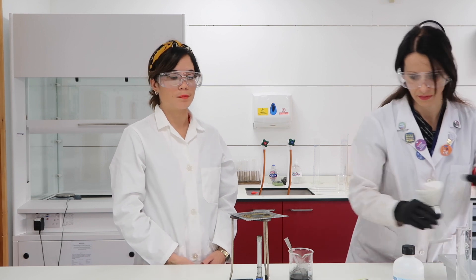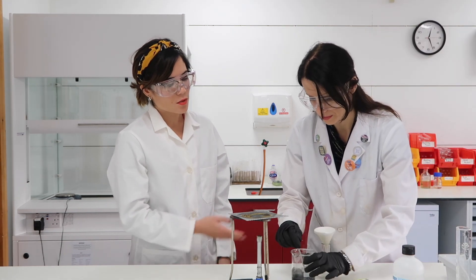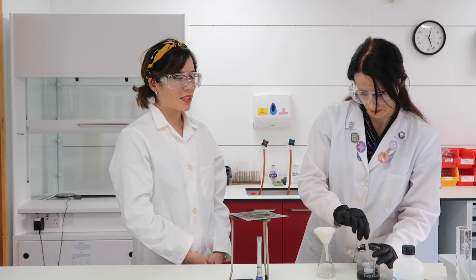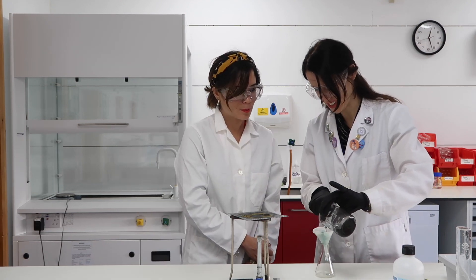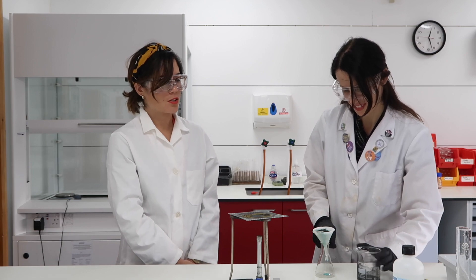It's now essential that we remove the excess solid — the excess copper oxide — and we're going to use filtration to do that. This is your typical setup: a conical flask with a funnel containing filter paper, which Emilia will now pour the solution through. Oh, it's beautiful isn't it? That colour of the copper sulfate solution is so beautiful, so characteristic.